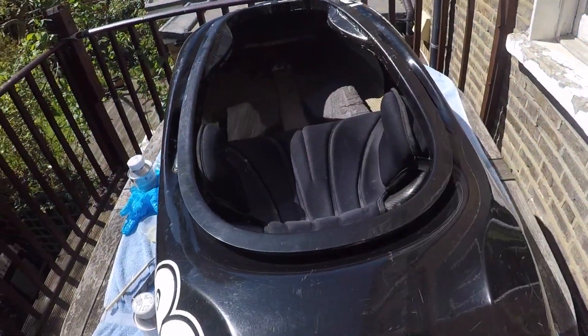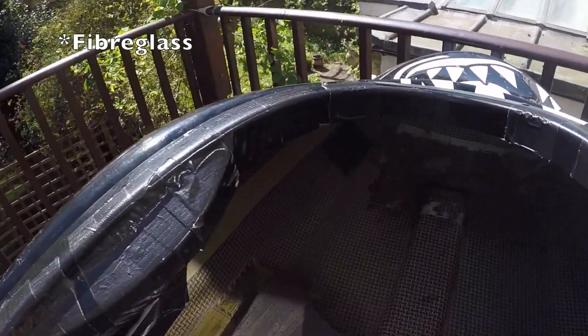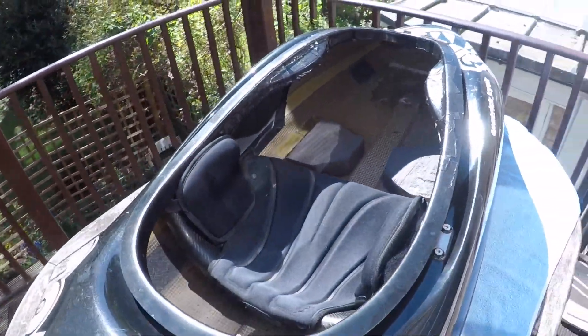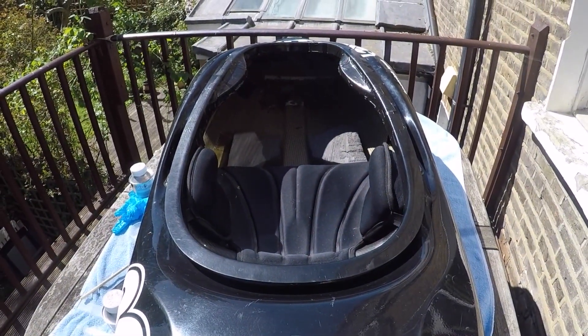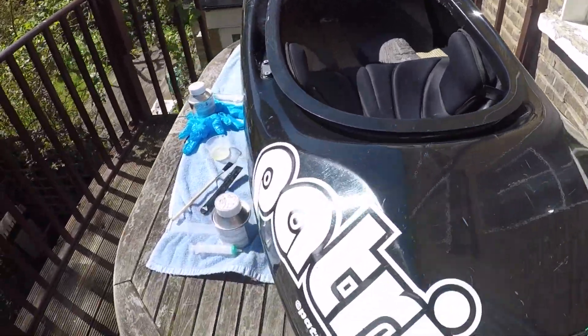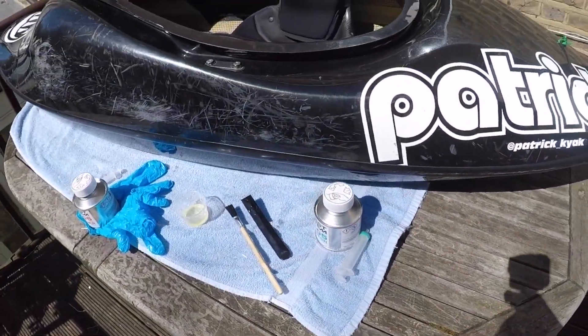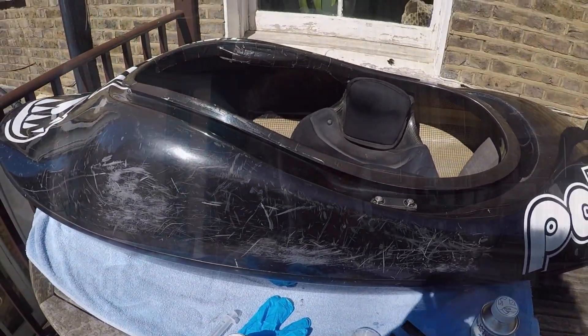I've finished adding that layer of carbon fiber in the front there, and I've added the peel ply over the top with some bits for me to pull it across. That should do the job nicely, and I'll come back in a bit and see how that's getting on. I've got the stuff left to dry here so it's not in the way. I'm happy with the job so far.